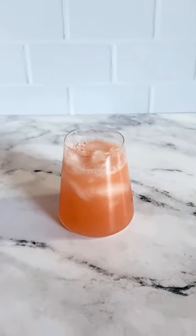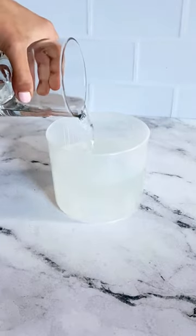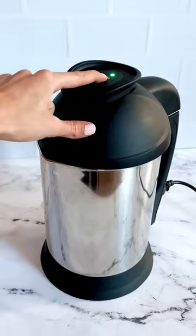To make one to two servings of a Paloma, for example, add grapefruit and lime to the filter basket and tequila and club soda to the collector cup. Run the Almond Cow and in less than one minute you'll have a Paloma.